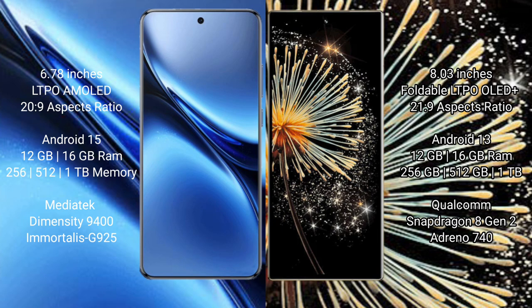The Vivo X200 Pro runs on Android 15. The Xiaomi Mix Fold 3 runs on Android 13. The Vivo X200 Pro comes with 12GB or 16GB RAM and 256GB, 512GB, or 1TB internal storage, powered by a Dimensity 9400 processor with GPU 925.